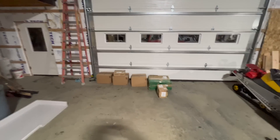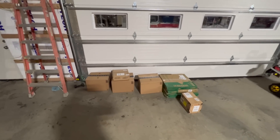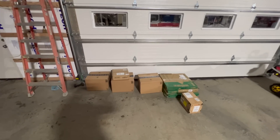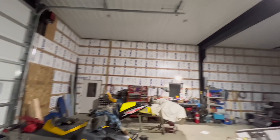We just picked up all of our lights from the post office — put an order in last week from Amazon. We've got our high bay LED lights. We're going to get them hung up tonight, hopefully.